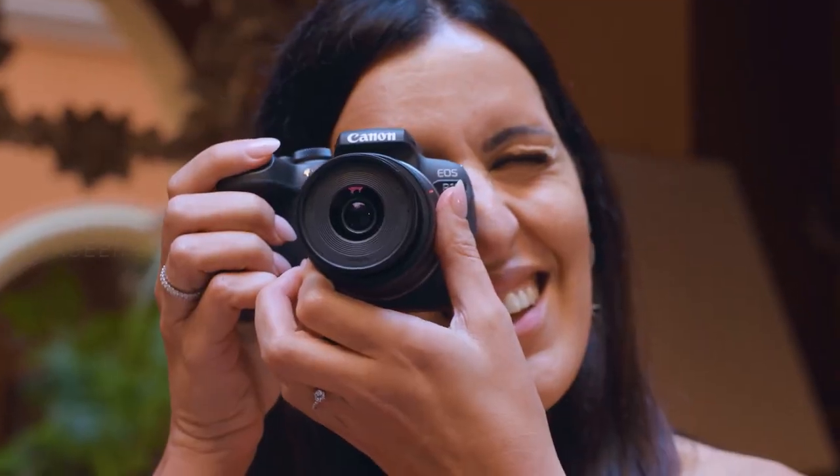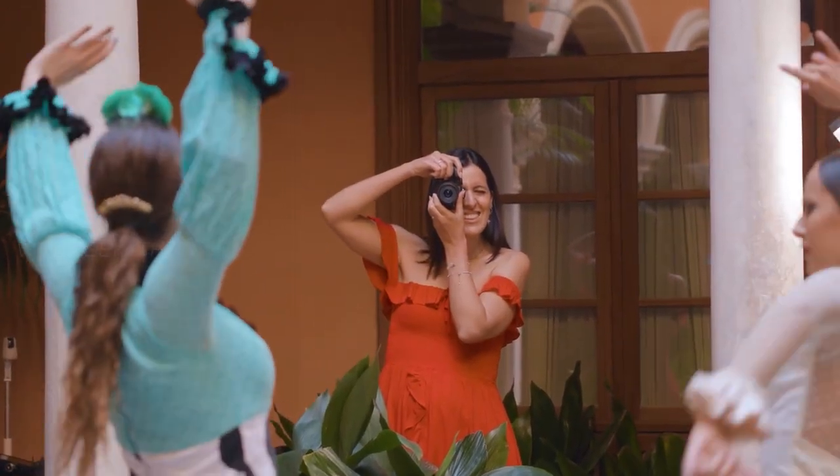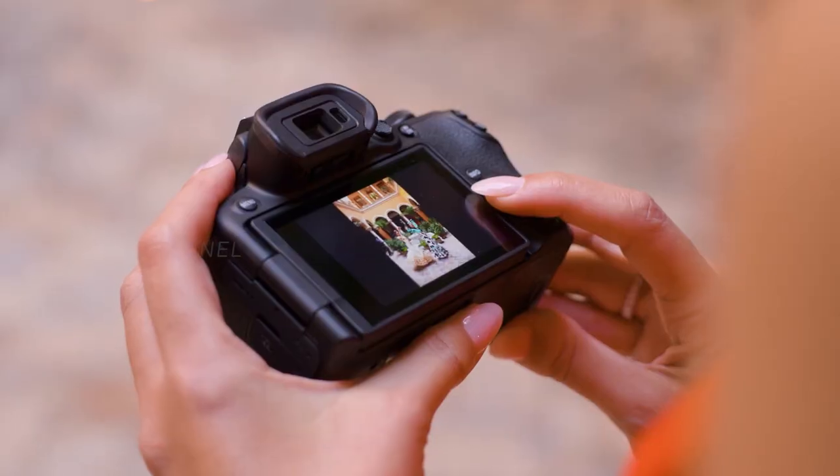The autofocus area covers 100% of the frame when a subject is detected, enabling very precise movement tracking. It also gets Dual Pixel Autofocus version 2, which is incredible. There's also a raw burst shooting mode offering up to 30 frames per second with autofocus and auto exposure tracking.